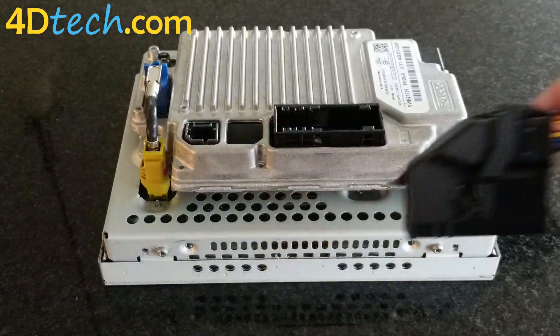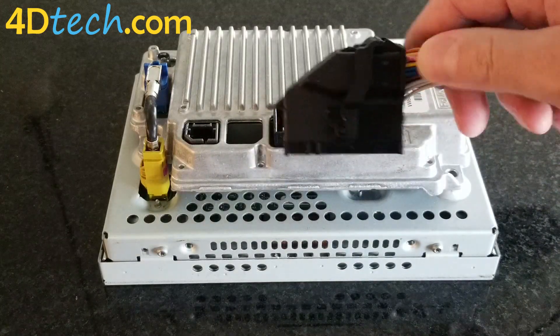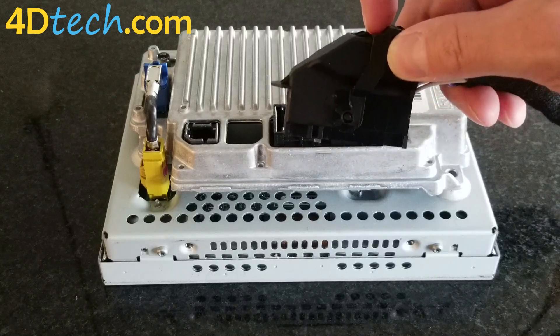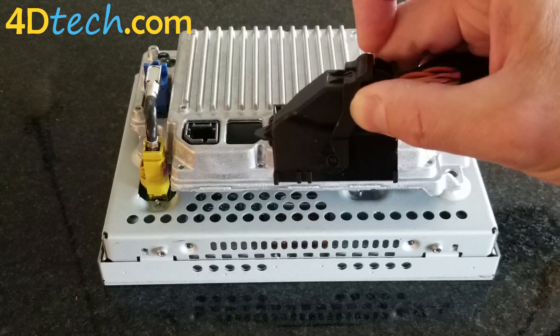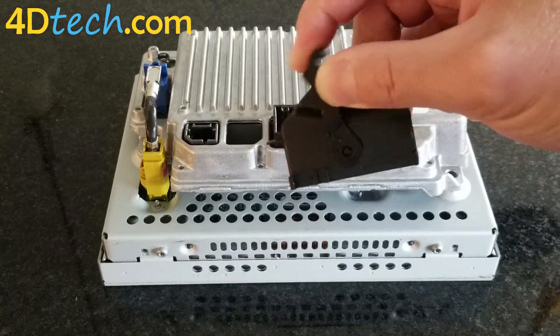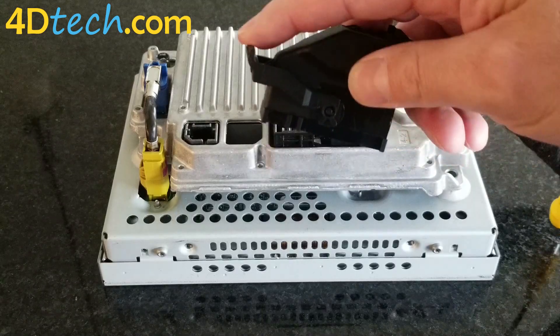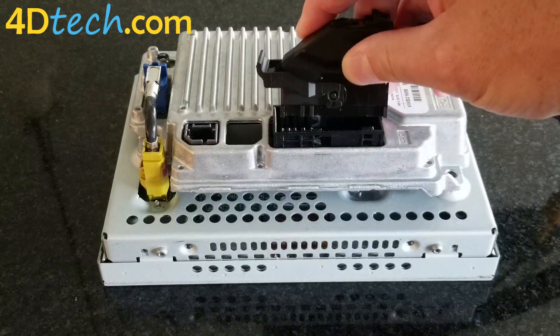Many of our harnesses come with the connector lever in the locked position, so you do need to make sure that you unlock and flip this lever all the way forward before trying to connect. You'll push that lock button and flip the lever all the way forward flat. Also, when you're reconnecting your OEM connector, you're going to want to make sure that lever is all the way flat as well before you connect it.